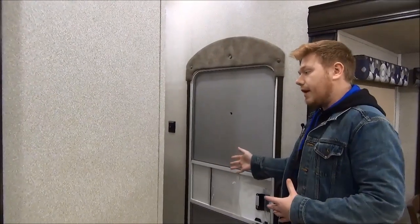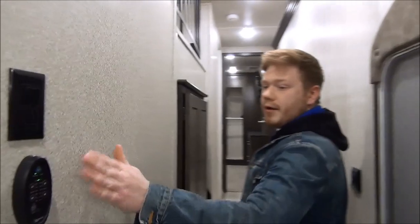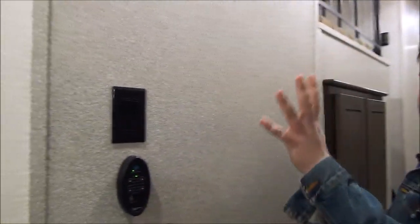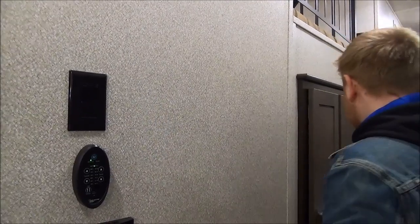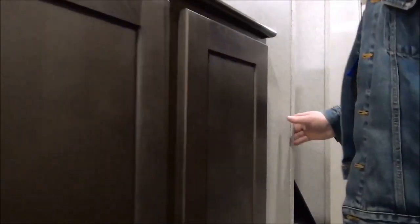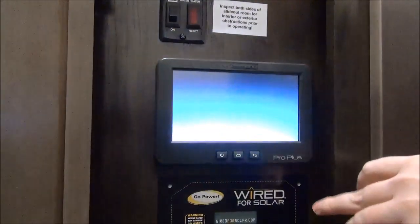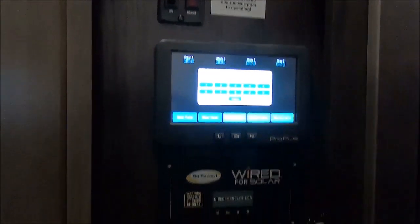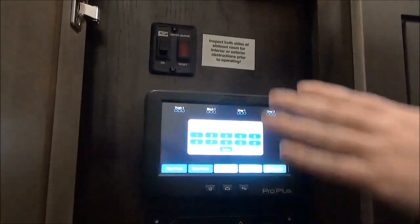Now we'll actually just take a look at our entryway. There are some controls here I'd like to point out — we've got a control for all of our upgraded fans, and our furnace and AC control here. Right across from our entryway, this is our main control hub. This is the in-command system, so it's a touchscreen system that controls all your lights, all of your slides, your leveling — absolutely everything right from here.